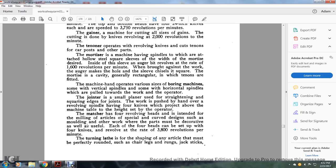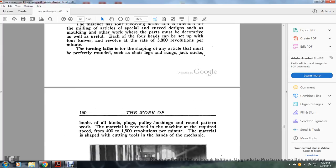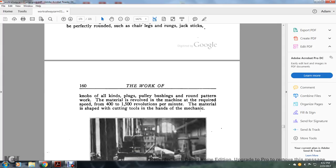Even the foreheads can be set with up to four knives revolving at a high rate. The wood lathe is for shaping any article that must be perfectly round, such as chair-like drums, jack sticks, knobs of all kinds, plugs, pulleys, bushings, and pattern work. The material is revolved and shaped with cutting tools held in the hands of the mechanic at a speed of 400 to 1,500 revolutions per minute. Figure 57 shows the mortiser. The shaper has two knives and heads projecting vertically upward through the machine table, making 4,280 revolutions per minute. The machine shapes an enormous number of curved car parts, whereas the matcher does work on straight parts with quarter and curved surfaces, and the shaper does work shaping parts on which both body and surfaces are curved.